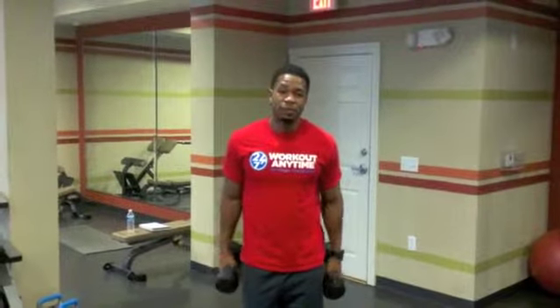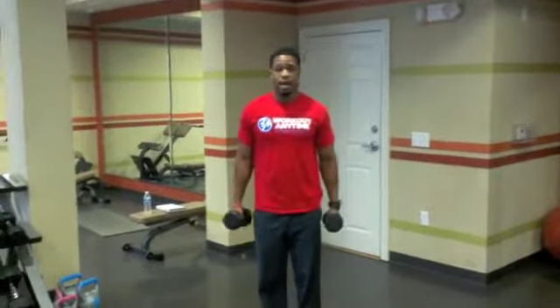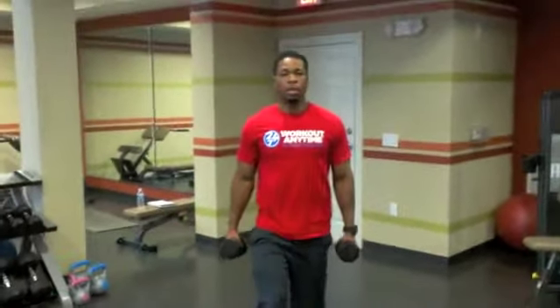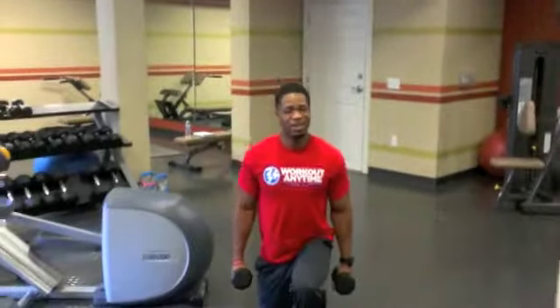That's a walking lunge without any weight. Now I'm going to show it with dumbbells. We're going to do the same exact form, but now with a little added resistance — I'm using 15 pound dumbbells. Whether it's 15 pounds or 80 pounds, you're going to use the same form. Weight to the side, foot out, heel touches down. My torso is straight up, my head is straight, and there we go.